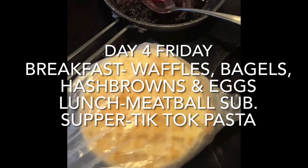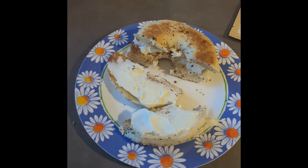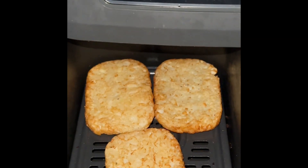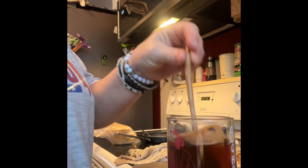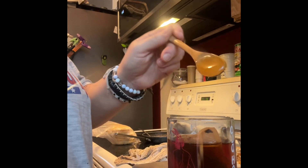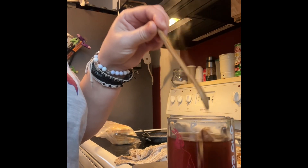For breakfast today, my youngest son had Eggo waffles with blueberry sauce — blueberry compote — to be fancy. I had an everything bagel from the freezer with cream cheese from the fridge. We have our own chickens, getting one or two eggs a day right now. My oldest will have air fryer hash browns with our own eggs. I'm also not buying Tim Hortons tea every morning — I'm making my own tea with honey this morning.